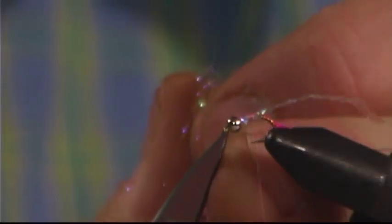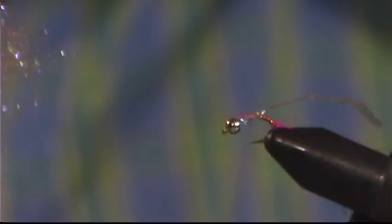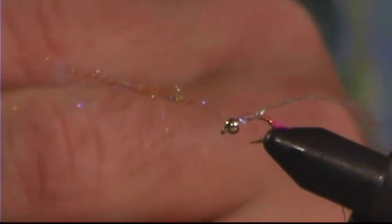When I'm done tying it in, the thread is going to be hanging directly at the point of the hook. That's real important because I want the thorax on this fly to be fairly deep — a decent size. The material I'm going to use to tie this thorax is this pink UV dubbing. I'm not sure if the UV has any major value with this fly, but the flash in the material seems to work well. I've put it on there pretty thick, and I'm going to tie this right in behind the bead. I put a pretty good ball of it on there — it's going to end up getting flattened out quite a bit as I pull the wing case over.